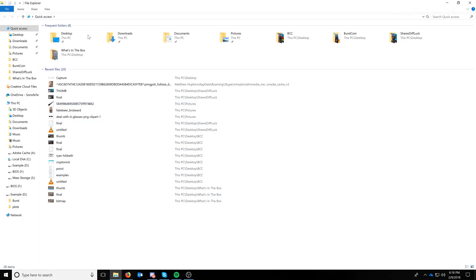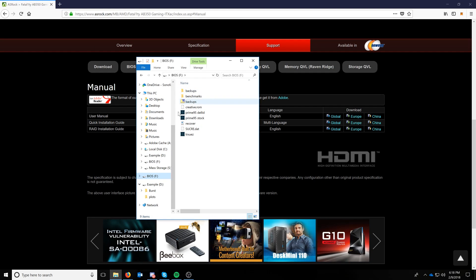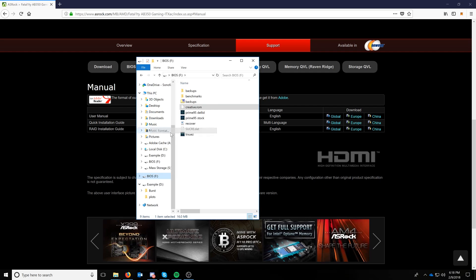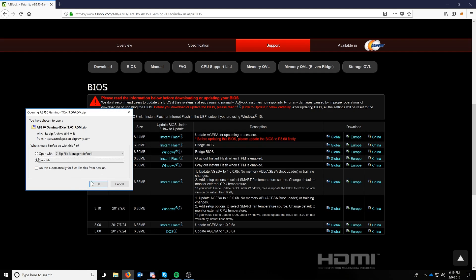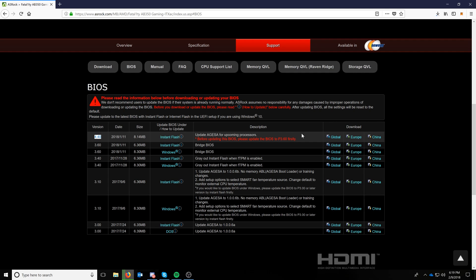First thing we need to do is format the USB drive — I'll right-click and format. Now that the format is complete, I'm downloading both ROMs: the 3.60 bridge ROM and the latest version that actually supports Raven Ridge. I'll save both of those.